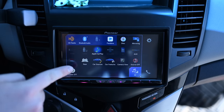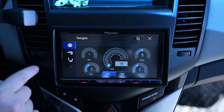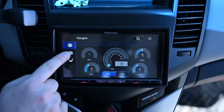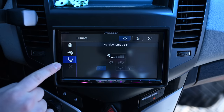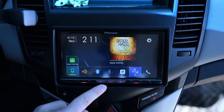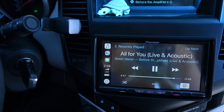Tapping the AV button on the right brings up all the other controls. There are dual camera inputs — forward and backward — and there are gauges for the car. You can see tire pressures for the Chevy Cruze and tons of other information. This used to be on the HUD behind the steering wheel, but it's also viewable here, which is great if you have a passenger trying to look something up while you're driving.